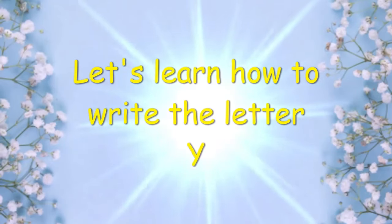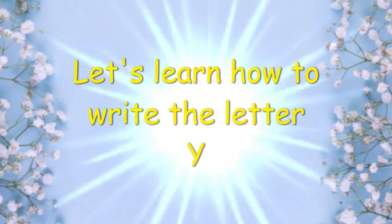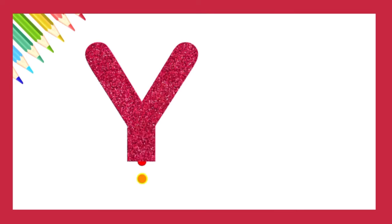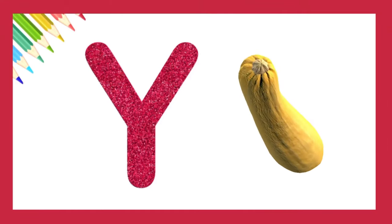Let's learn how to write the letter Y. Very nice. Y is for yellow squash.